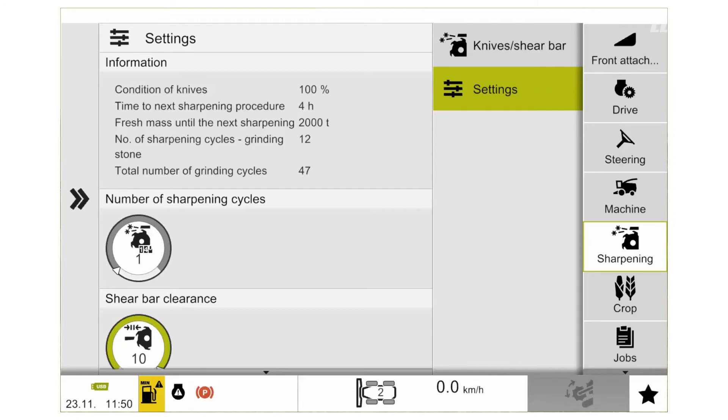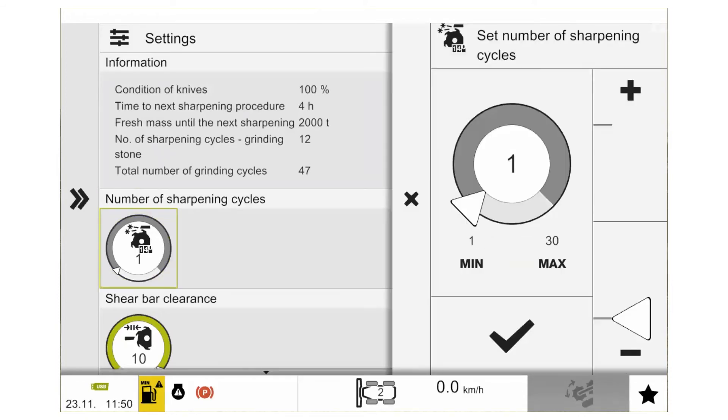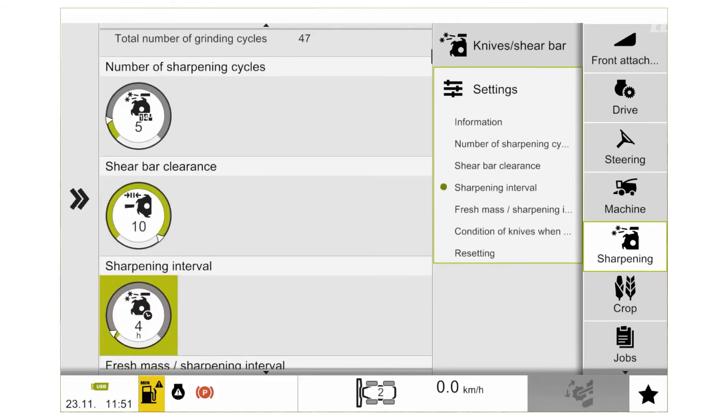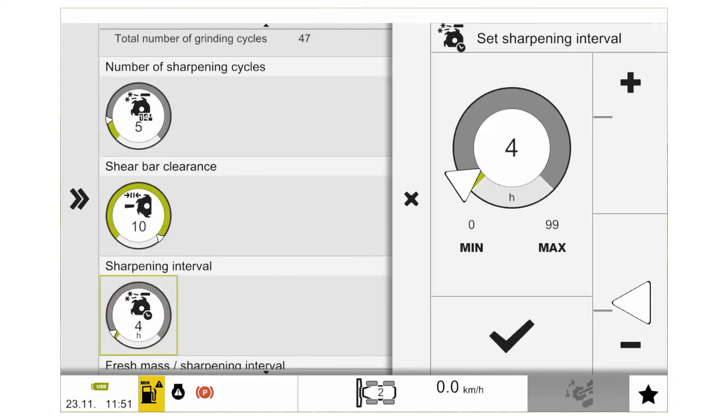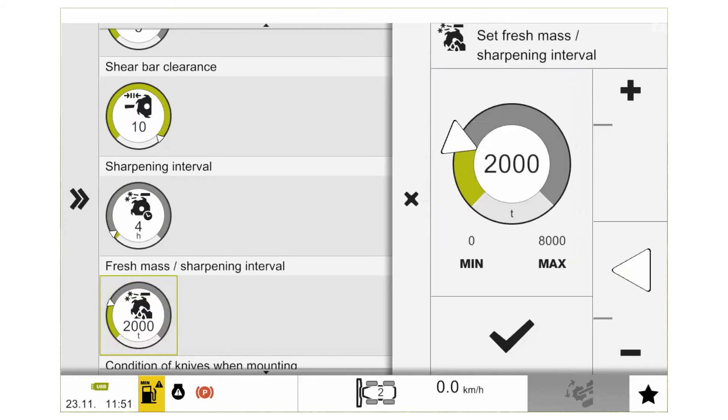Whenever we complete our sharpening process, we can adjust how many cycles we complete in one process, and this can be adjusted anywhere between 1 and 30 cycles. The next thing we can adjust is our sharpening interval, which is just a countdown timer to remind us to sharpen. We can set this anywhere from 0 to 99 hours, or if we have the quantity meter option, from 0 to 8000 tonnes.